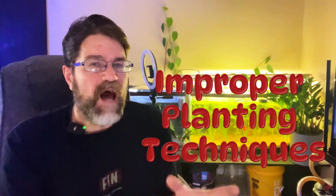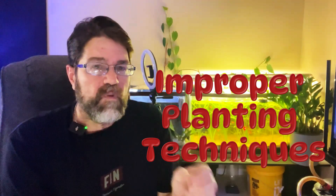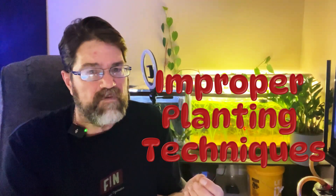Believe it or not, how you plant your aquarium flora really matters. Burying the crown of rosette plants or planting stem plants too deep can actually cause them to rot. Always research the specific planting requirements for your plants and follow them carefully.